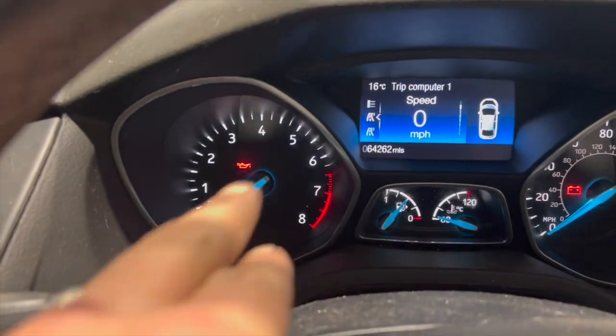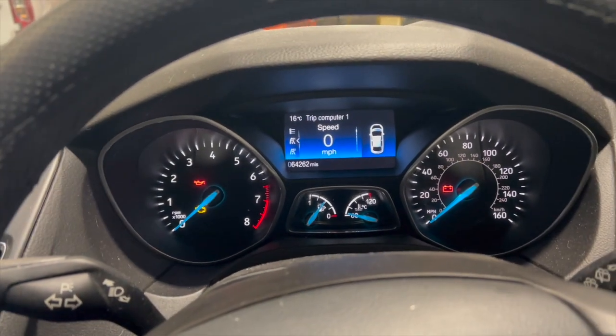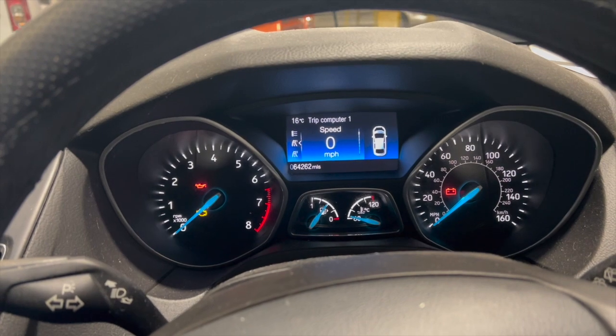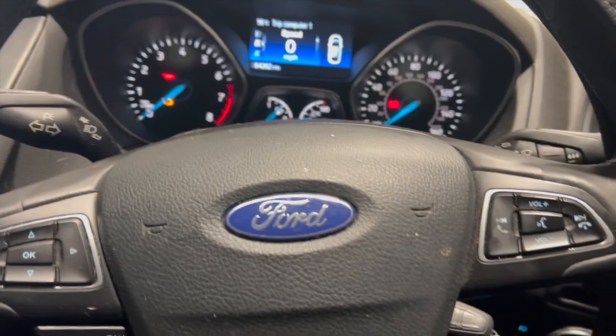The issue when driving is that sometimes the engine light is on, sometimes it goes off — the fault's not always there. Sometimes it's not boosting and it's like it's in limp mode. Turn it off, back on, and it clears the fault out.